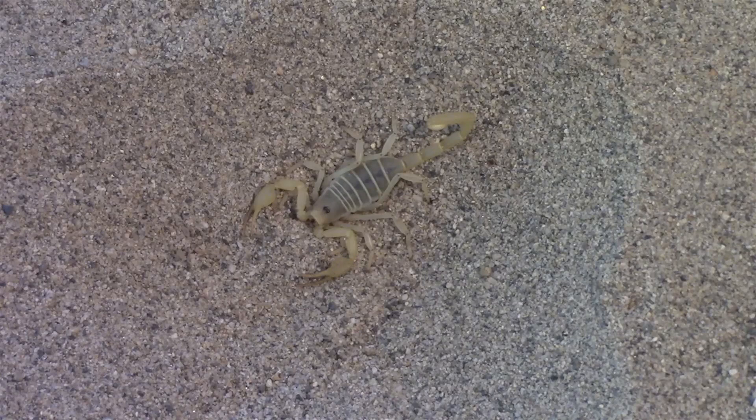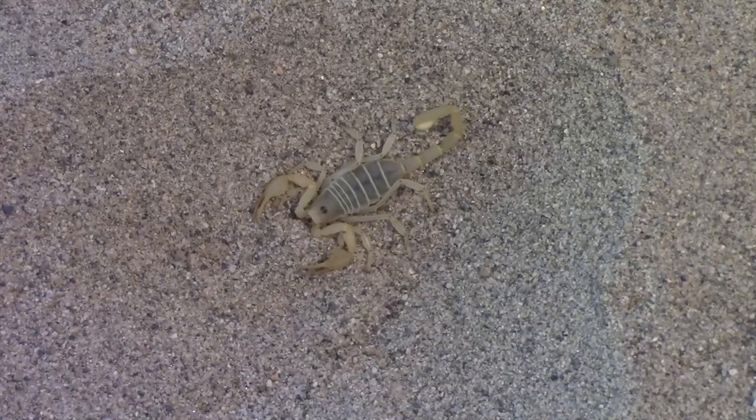Scorpions belong to a fairly small order within the class Arachnida. There are only about 1,500 species so far described. All scorpions are nocturnal and the majority come from the tropics, not desert environments. They have adapted to a wide range of environmental conditions and can now be found in all continents except Antarctica.